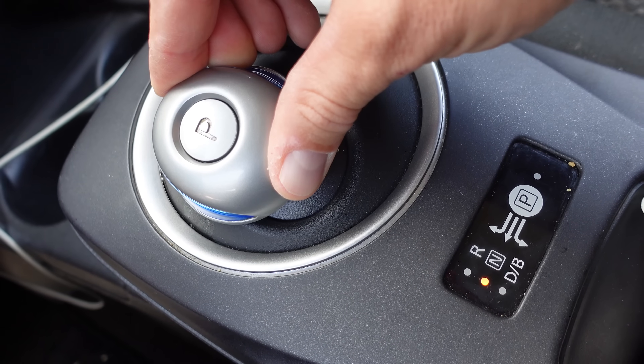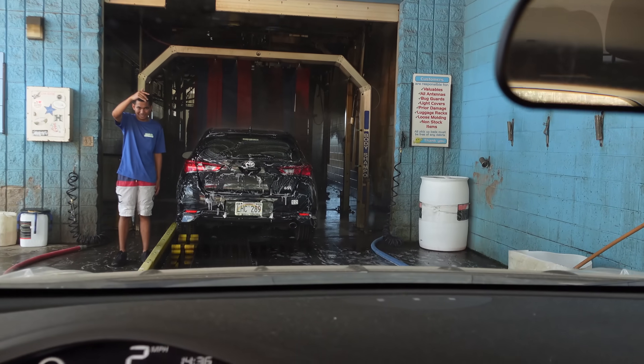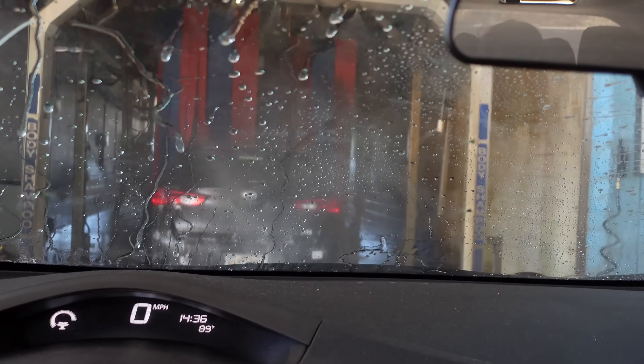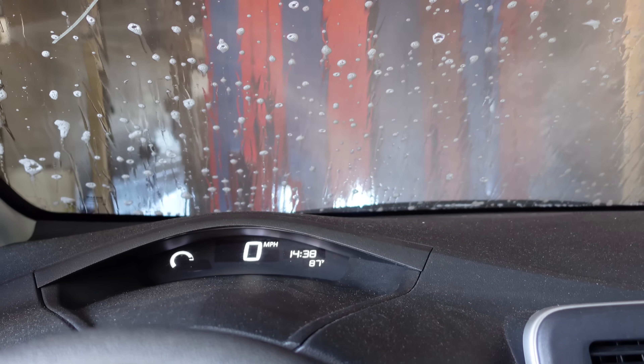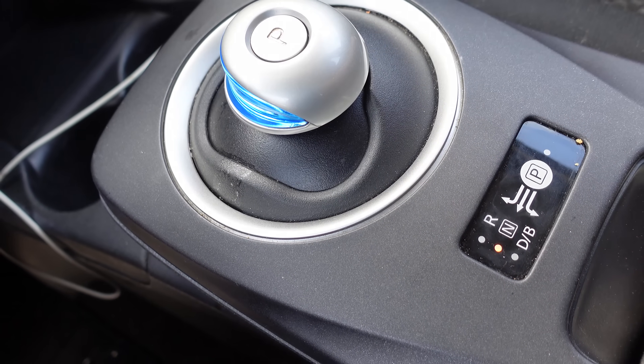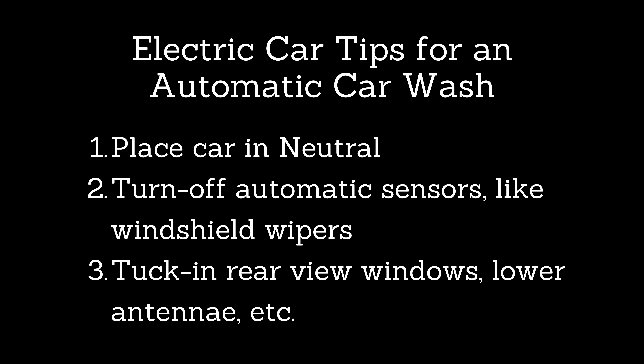The other big thing to know is that your car may have automatic windshield wiper sensors — make sure you turn those off, because you don't want your wipers turning on mid-wash. Electric cars are usually a little fancier, so you'll have that feature on a lot of them. Also tuck in your rear-view mirrors as you would with a regular car, and make sure your antenna is down if that's a feature on your electric car.